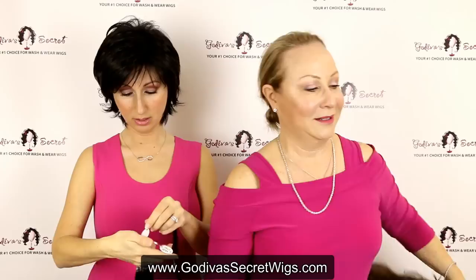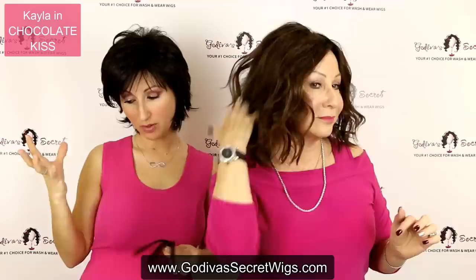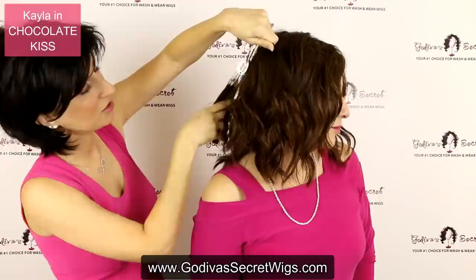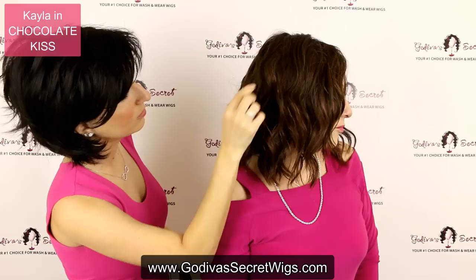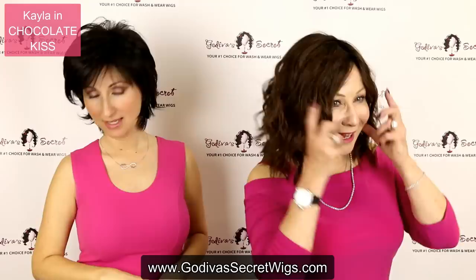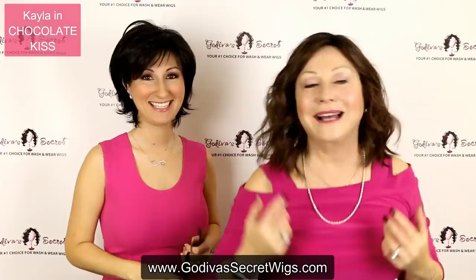The next color is called Chocolate Kiss. This is going to be a warm, kind of medium chocolate brown kissed with a little caramel. In the swatch, you're going to see a lot of different colors — that warmer brown and then the caramel, which translates into the wig. It's a fine blend of this warm brown and caramel all throughout it, a gorgeous color. This wig is called Kayla. Kayla is a lace front wig, which is amazing because in the front it actually looks like your hairline — you cannot even tell where the wig starts.